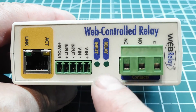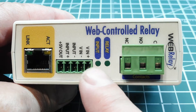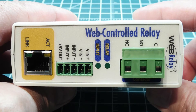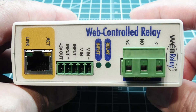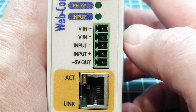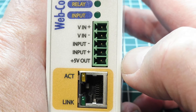When you turn on the relay, this status LED will come on, and if your input voltage goes high, the input status LED will come on. Each box has its own IP address — you type it into your browser to access the web page. This box runs on a supply voltage of 9 to 28 volts, marked VIN plus and VIN minus, with input pins and a 5-volt output to power your sensor.